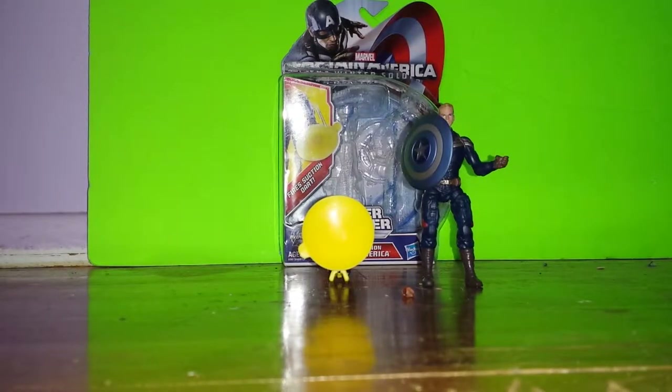Guys, I'm back with another action figure to review for you guys. This is part of the Captain America Winter Soldier line. This is Grapple Cannon Steve Rogers.